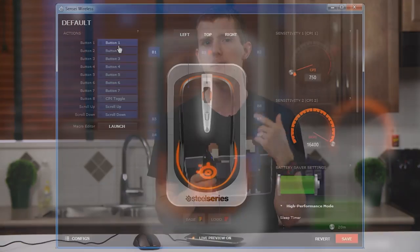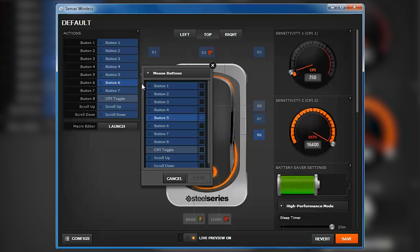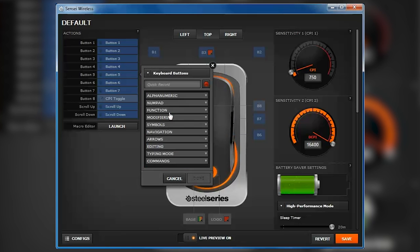All buttons are completely remappable with a pretty comprehensive list of individual commands or macros that can be set up with no delay, a recorded delay, or a predetermined delay.